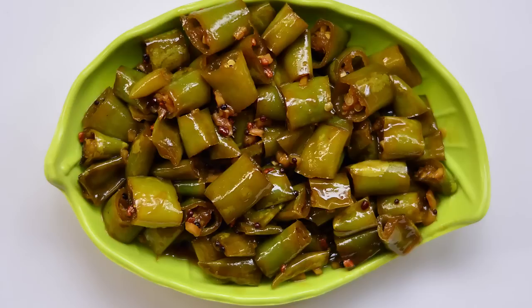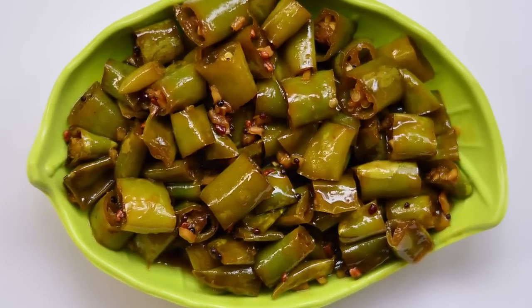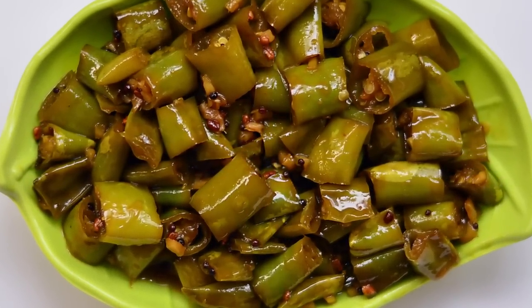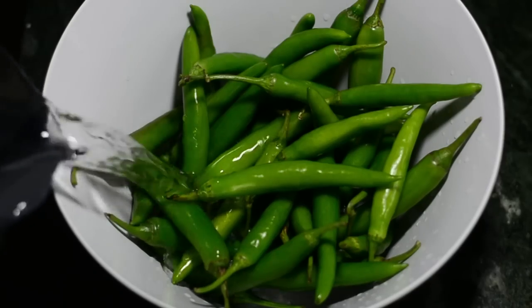Hello ladies and gentlemen, this is your chef from CruiseCooking.in with Puli Malagai Pickle from down south. A little tangy, a little sour, a little sweet and a lot spicy.